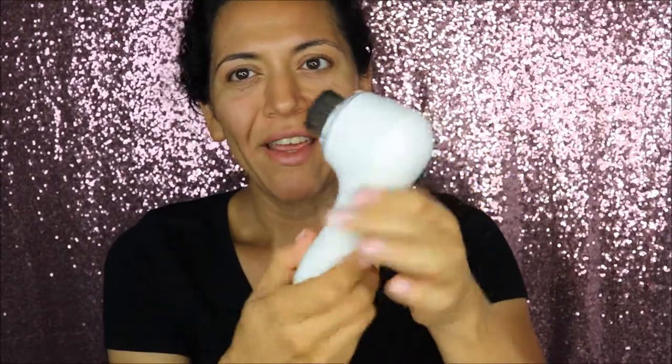Right now I'm using it with a Clarisonic Mia 2, but you can also use it with a Clarisonic Mia Fit. It works like any other Clarisonic brush head and it just snaps into your device. You can deep clean it once a week, but in between uses you can use a brush cleaner to clean the bristles. The bristles in this brush are antimicrobial.